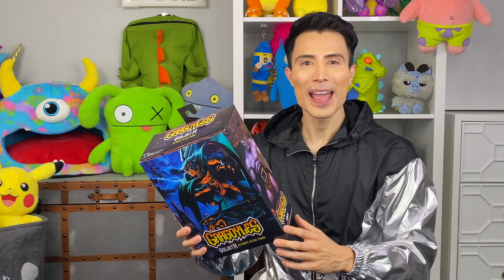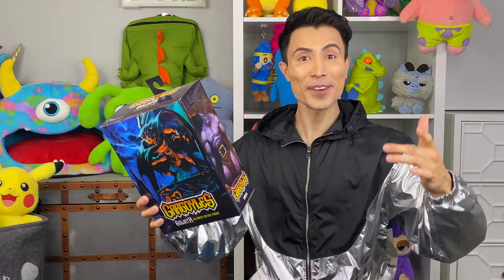Oh, this thing is awesome! Hey, it's so good to see all you guys. You're in for an incredible 90s cartoon throwback day today, because we are going to be unboxing the Gargoyles Goliath Ultimate action figure by NECA.